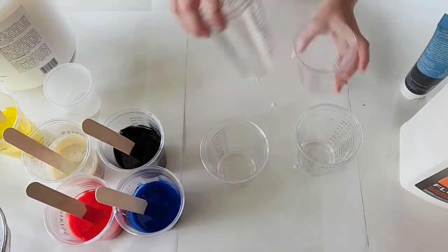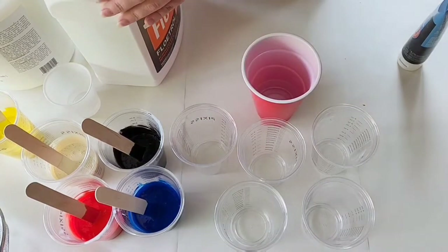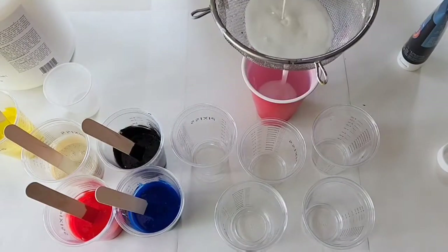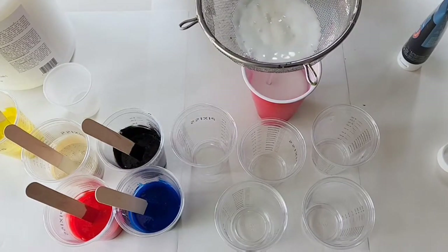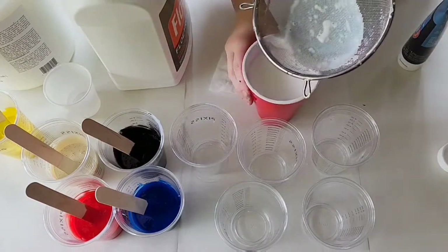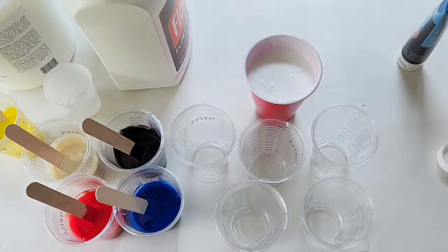Before we pour the Floetrol into the cups that we'll be mixing in, I'm going to strain it into a larger cup, because often times I find that my Floetrol gets chunks in it, so I don't want that in my paints — I just strain it through a strainer. I think this is a 16 ounce cup; we're going to need about 10 ounces of Floetrol. Any that I don't use I will pour back into the Floetrol bottle — it will not go to waste. And then I just clean the strainer with a baby wipe. I normally also strain it after I mix it, but I'm not going to do that; that's too much extra work.